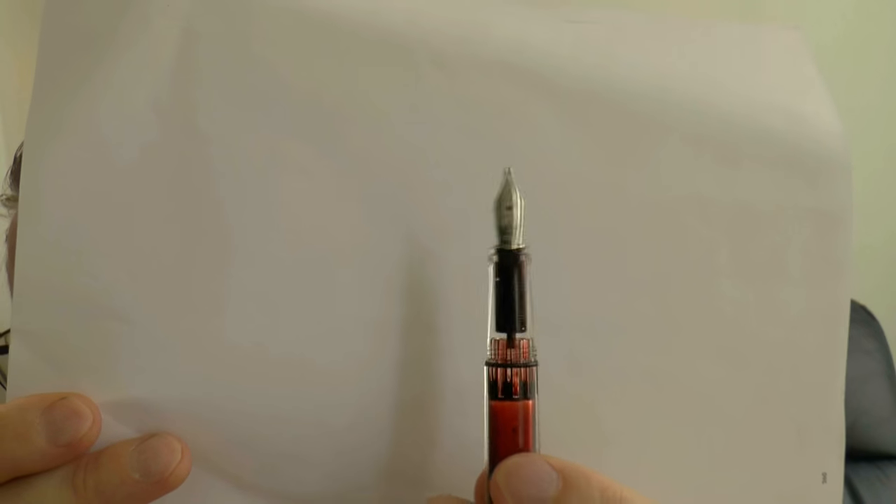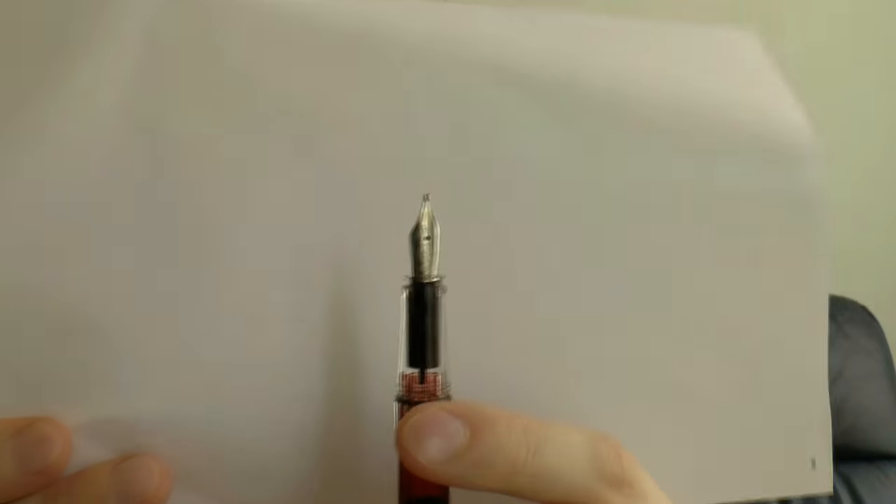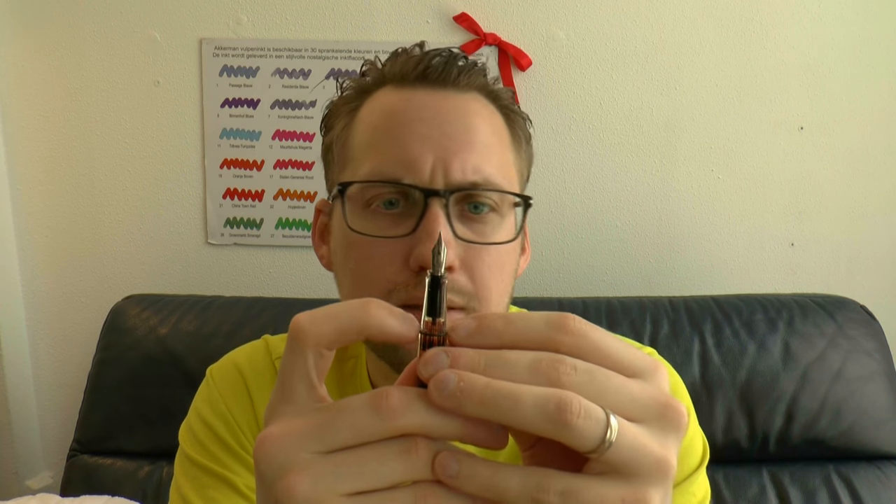Finally, the section — a clear section that tapers down and has a little lip there, which is pretty sharp. And there you have a number five nib; it's a steel nib with a standard feed. The pen can be disassembled, at least partially: you can take off the piston-turning knob and use the wrench to unscrew the whole piston housing. But the section on this model does not come off, even though there is a little O-ring there. I think that O-ring is there just to keep the cap in place.